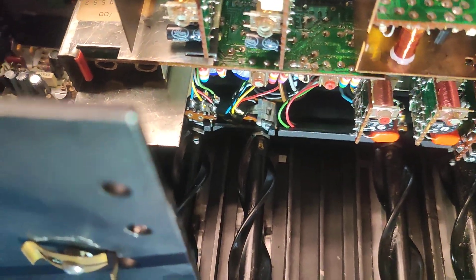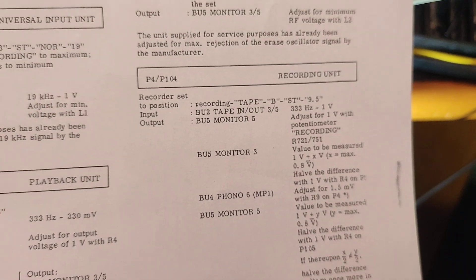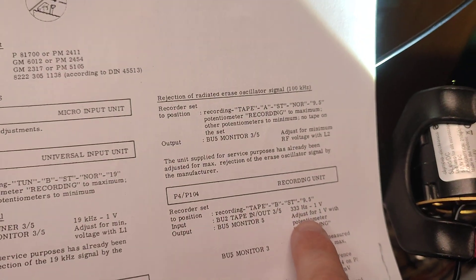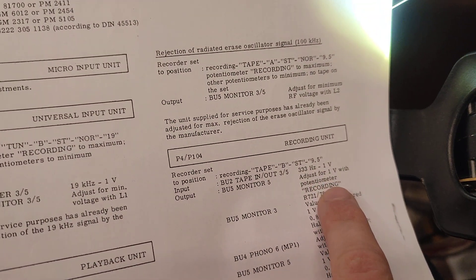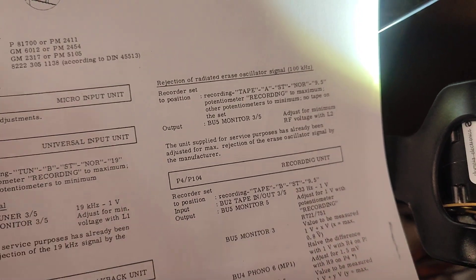I found that there was a small typo in the adjustment procedure. The input should not be 1V — it should be 100mV, and the output should be 1V.